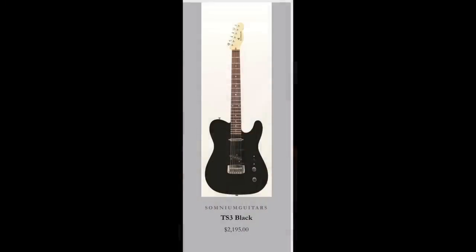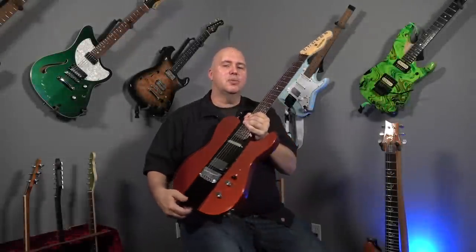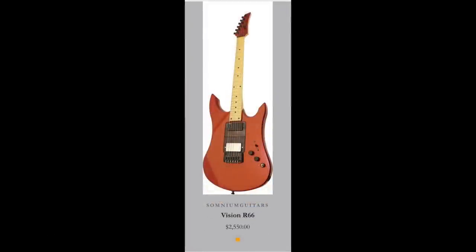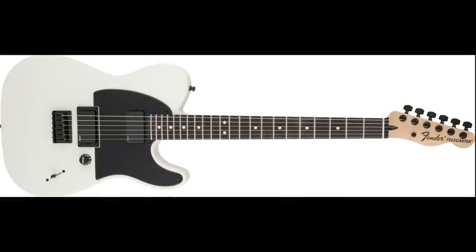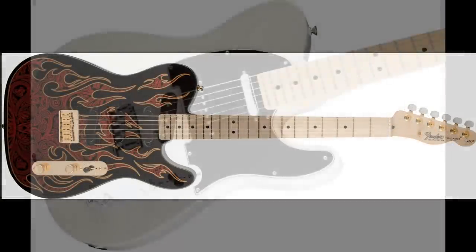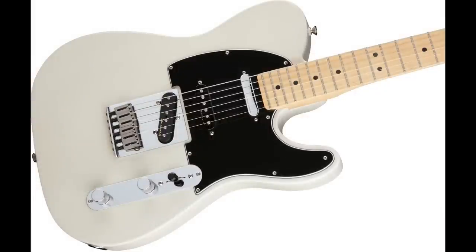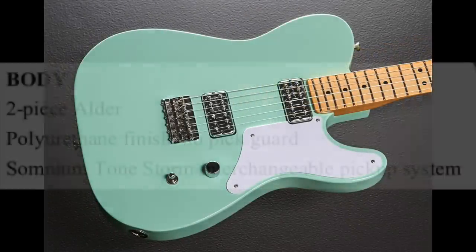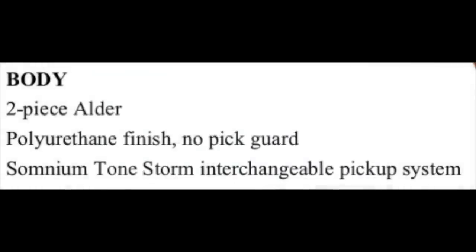This is the TS3, which is the Tele kind of vibe. There is also an SS3, which is more of a Strat vibe, and on their website you'll see they do some extreme other shapes and crazy guitars. I was particularly after this guitar because I thought the Telecaster-style body lends itself to more pickup configurations than probably any guitar I've seen — Jim Root Teles with EMGs, James Burton with Lace Sensors, Nashville Teles, the Cabronita with Filter Trons. The body is made of two pieces of alder with a polyurethane finish.